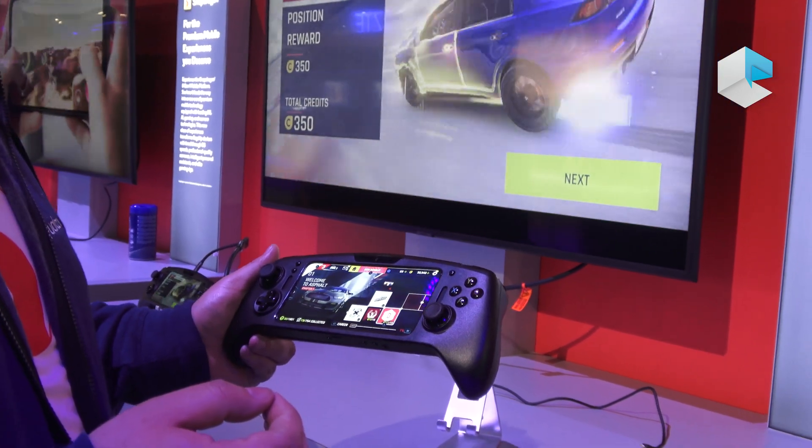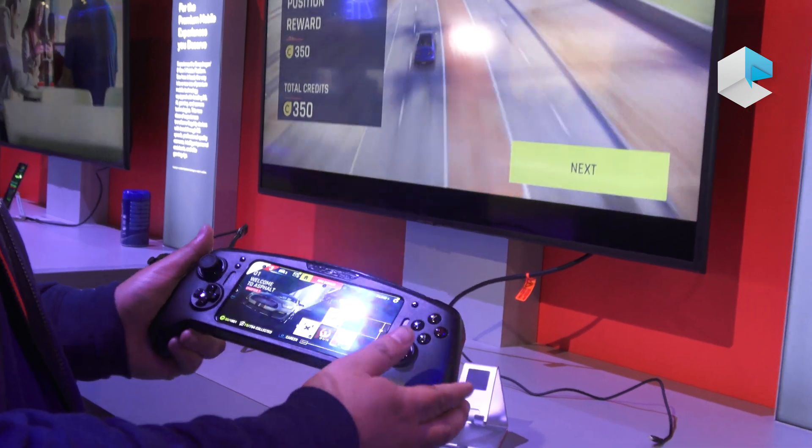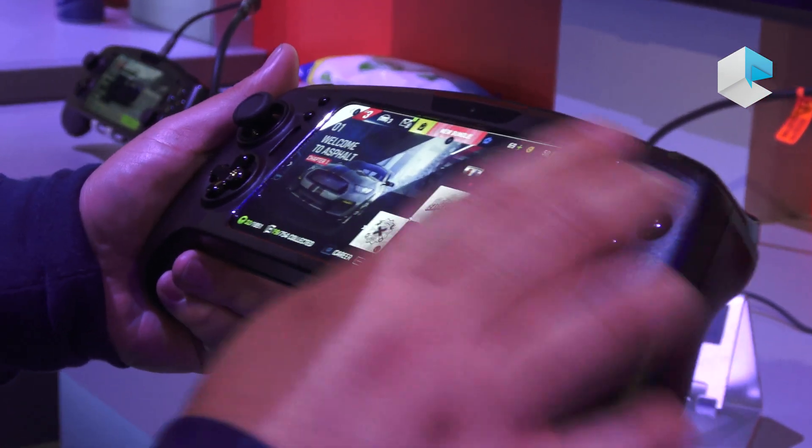This platform allows us to work with both locally installed games and games in the cloud. Here's an example of a game.